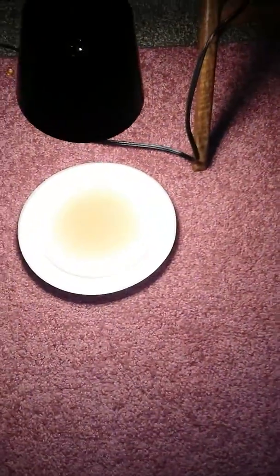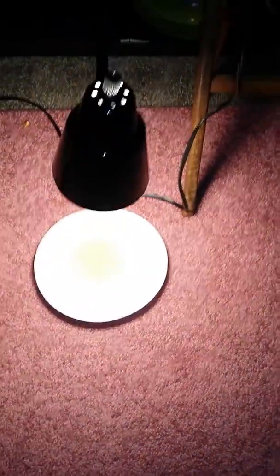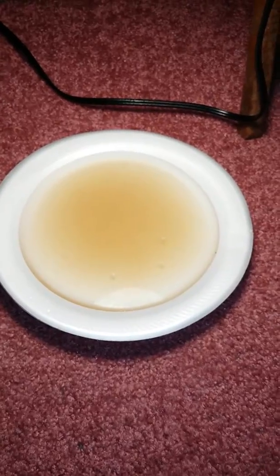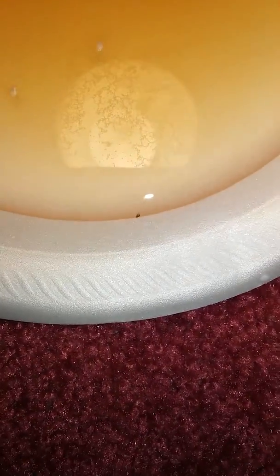We looked at a couple tutorials online — YouTube of course — and they told us to use water. We have a lot of foam plates so we used these. I'm not sure if you can see it, but this is our third time using it. I just put it down probably like two minutes ago and a flea already jumped in there.